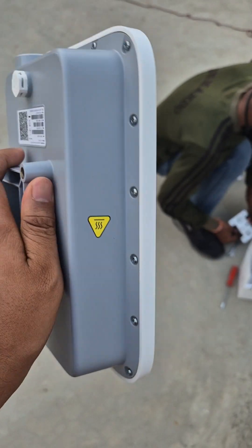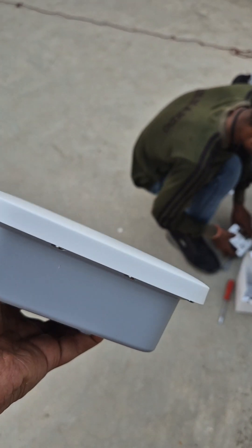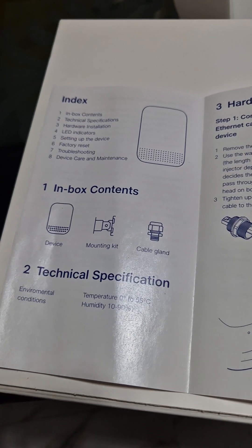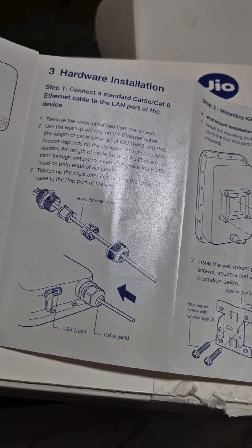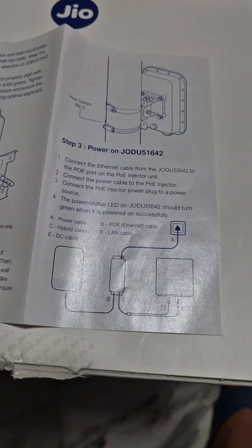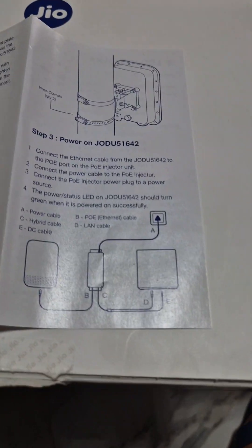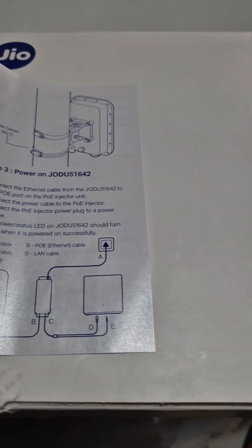Looking at the inbox content, it shows what we get. For hardware installation, as you can see, they did it using the device. The main thing I wanted to show is how it works. Basically this is the power unit, as you can see highlighted with an 'A', and this is the adapter.